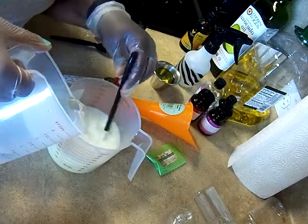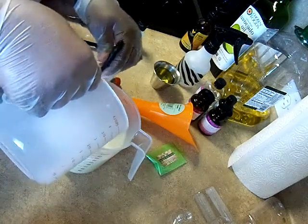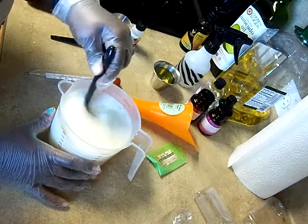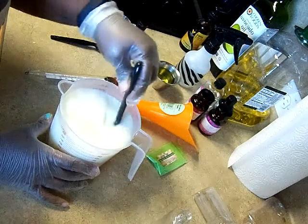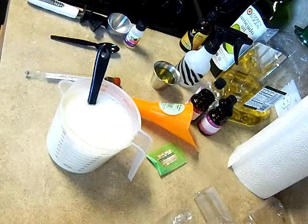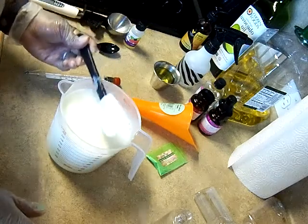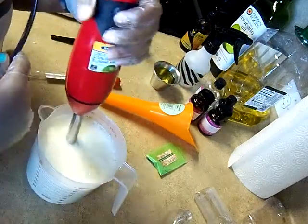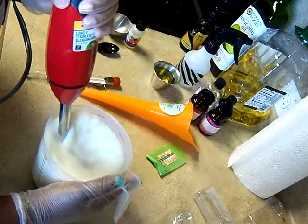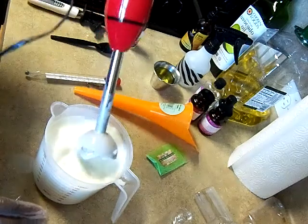Look at it! We're getting lotion, guys! This is so awesome — this is really freaking awesome. I love it when it comes together and it's getting frothy. Just gonna help mix it in a little bit by hand and then stick blend to ensure that the emulsification is complete. It's starting to get thick — you can look at it and tell.